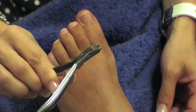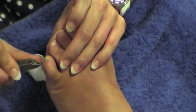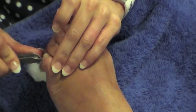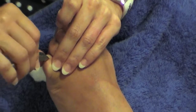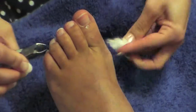Then we're going to use cuticle nippers. These are sharp so we have to be careful, but what they will actually do is remove any dead skin that we've pushed back. You just gently cut across and pop the dead skin onto your cotton bud.